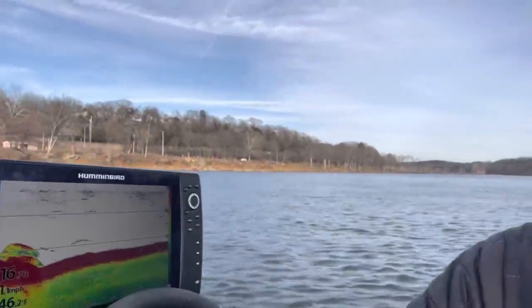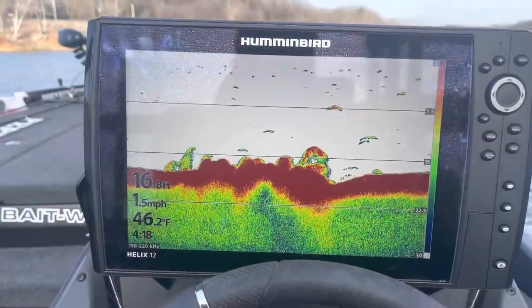I want to give you guys some simple, basic 101 info on 2D sonar, because basically all you need — I'm telling you right now — you don't have to go out and buy live scopes, down imaging, side imaging, 360, live target, and all that stuff. It's obsolete two years from now anyway. Just an old-school 2D sonar is all you need, and I'm going to give you some simple tips on how to effectively use your fishing sonar.